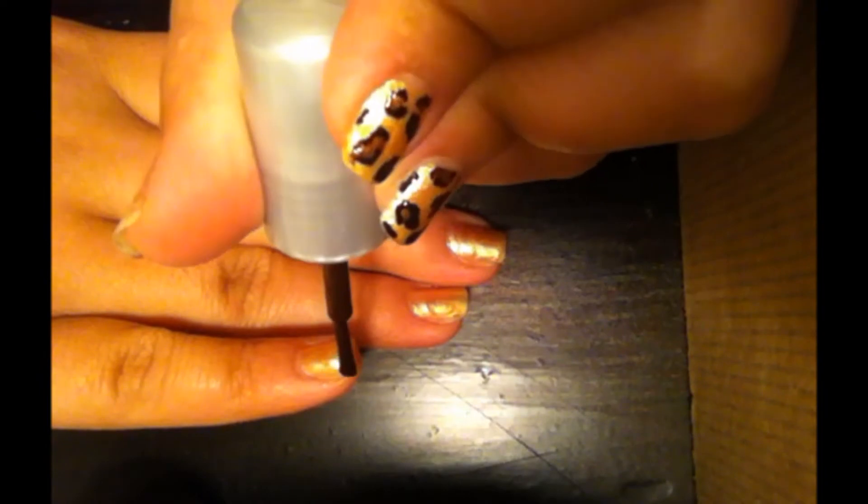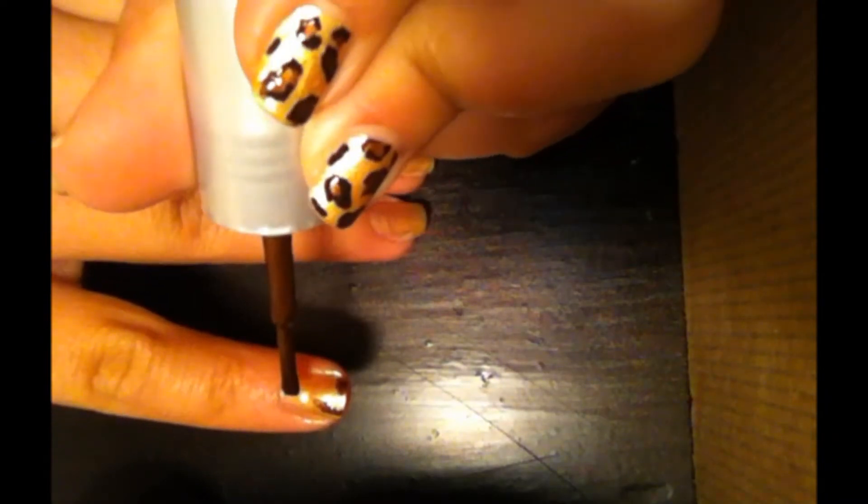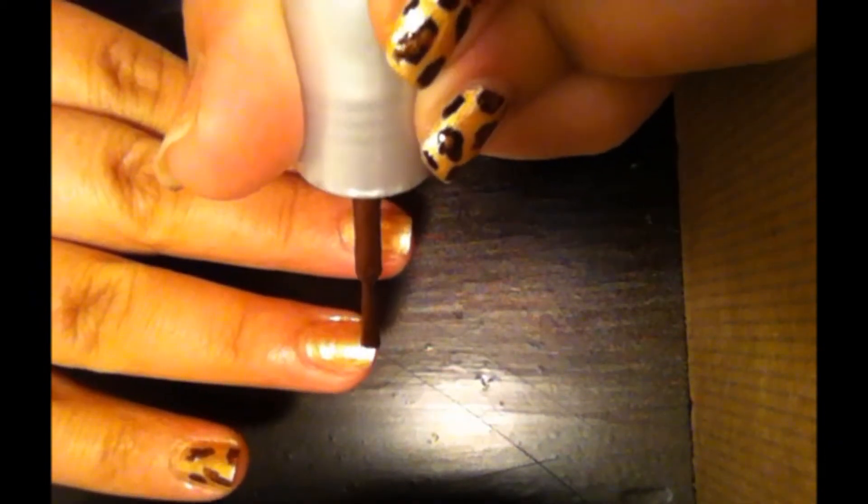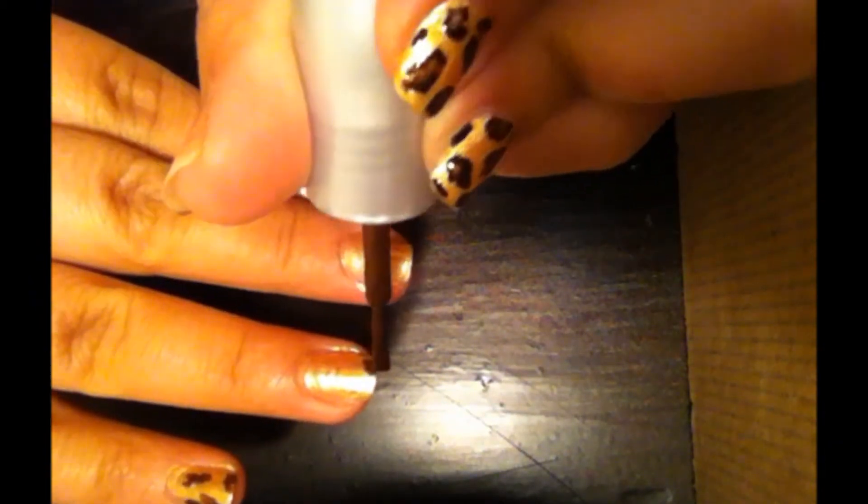I'm going to take my brown and just get a little bit on the brush, and begin to make these little random shapes. I'm going to make a long one, then one across, one down here, one over to the side — make sure they look as random as possible. Don't make any that are parallel to each other, don't make any that are completely next to each other. You want some that are vertical, some that are horizontal, just different shapes.